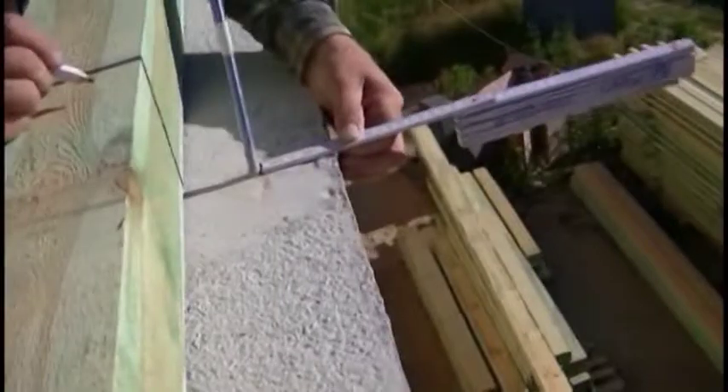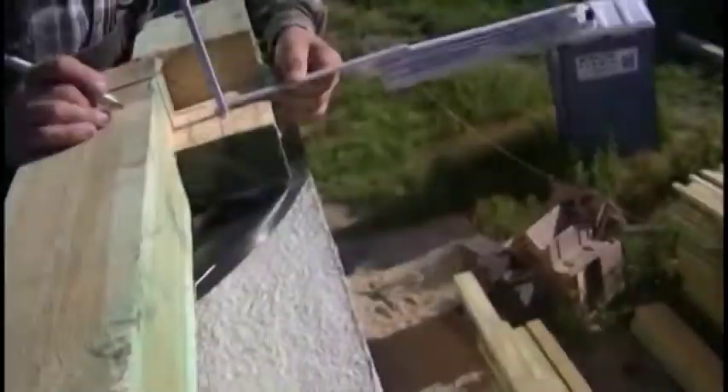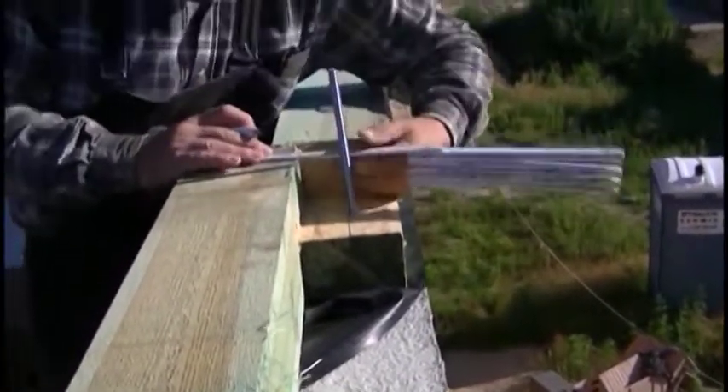And here yet another timber — exactly the same process. We draw the space for the rods and measure the distance from the wall. Here you can see precisely that cutting in the same way also acts as a joint of the wall plates along it.